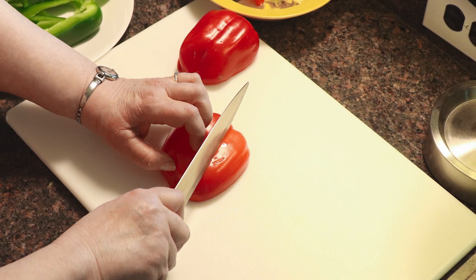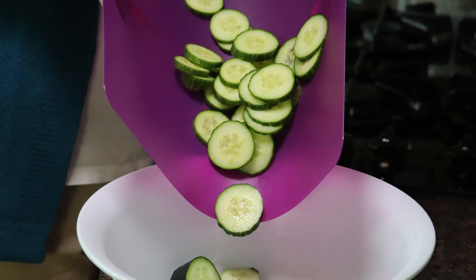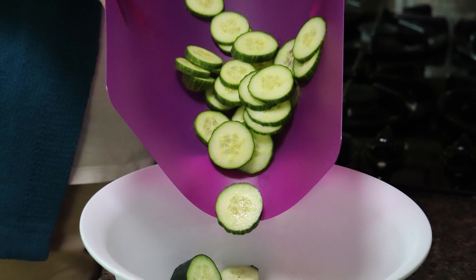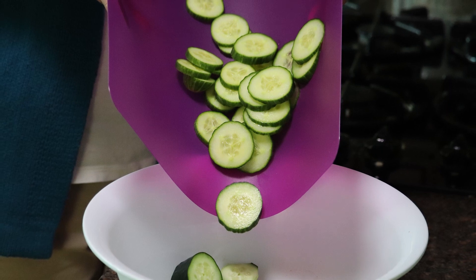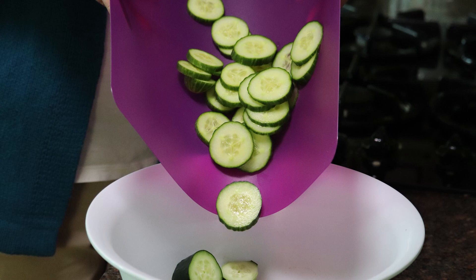You likely have a cutting board already, but if you don't, a plastic mat board is really useful. It bends so when you're done chopping, you can curl up the edges and funnel your food into your pan or bowl. The resource section has information on this and other types of cutting boards. Some are adapted for low vision.